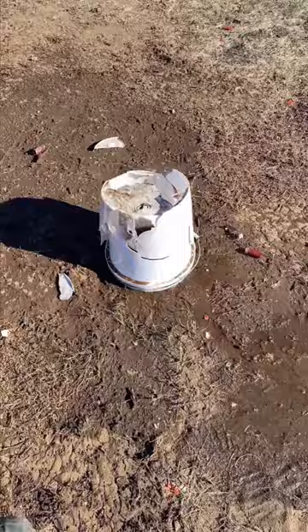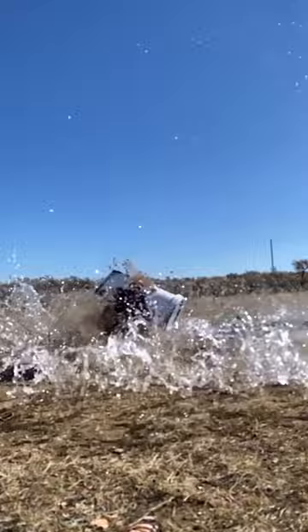Before we do, we're going to put the full video in a pinned comment where we destroy this body armor. This is that bucket — it was standing this way and it got totally flipped around.